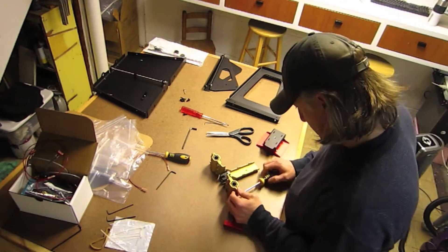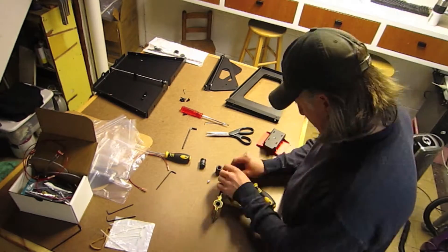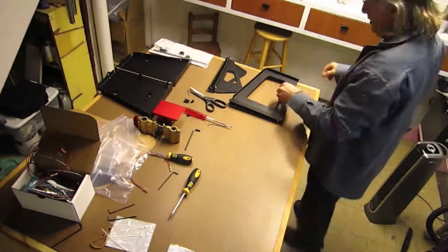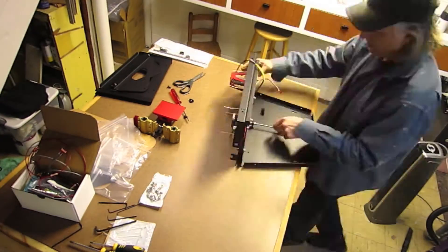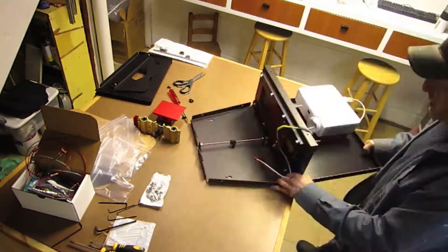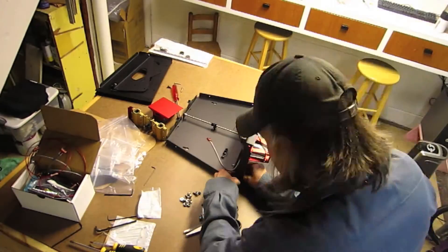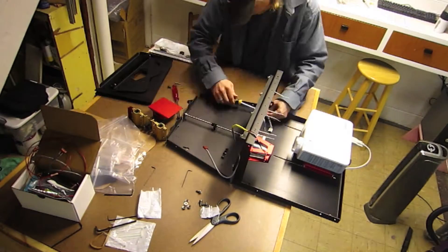This printer that I'm assembling is called the B9 Creator. It's a DLP resin-based printer. It uses a liquid resin and a digital projector to shine into the vat of resin and create layer on layer on layer to build an object.